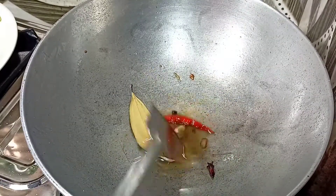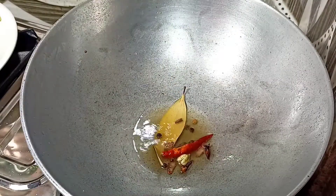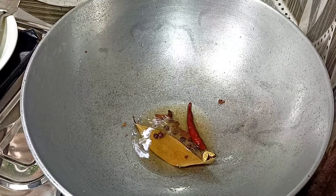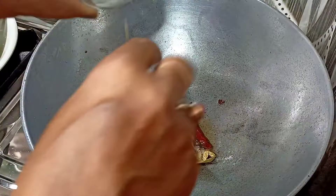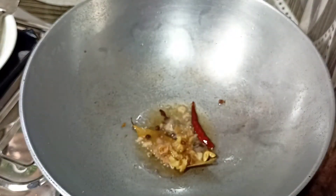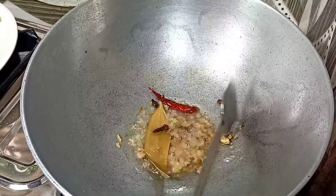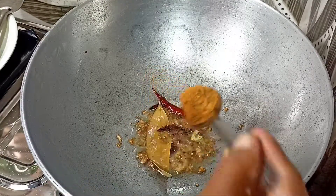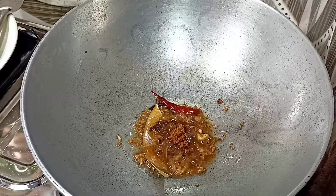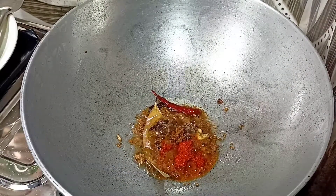Stir-fry in this way until the raw smell is gone. Once the raw smell is gone from the frying, add one tablespoon of ginger paste into the oil along with the cauliflower and stir-fry so the raw smell of ginger goes away. Keep the flame on medium to low. Now add one tablespoon of cumin powder and half a tablespoon of chili powder, continuing to stir.